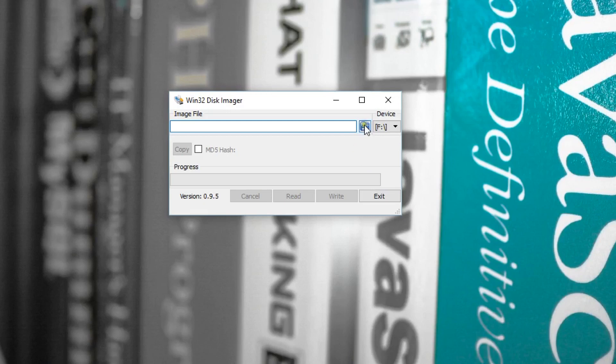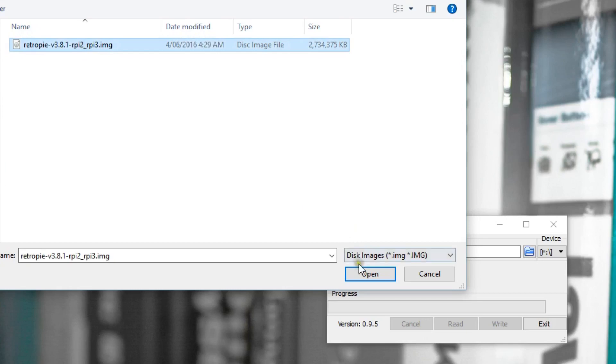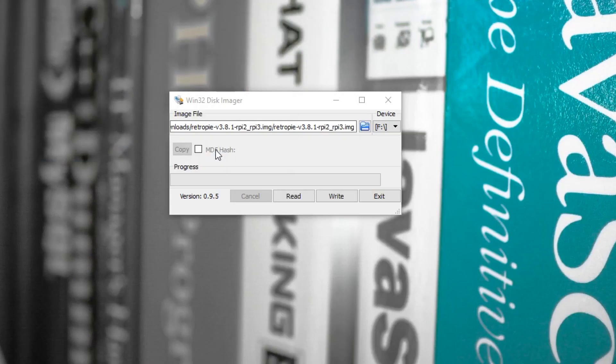Using Win32 Disk Imager, insert your SD card and find the file that you just unzipped — the RetroPie image. Click OK and write that to your SD card. It can take some time.